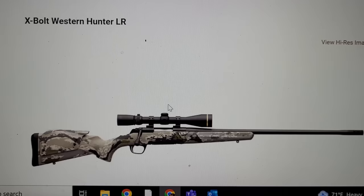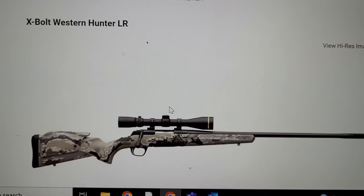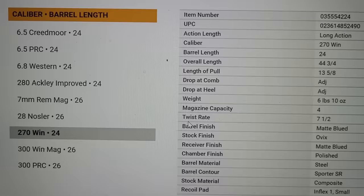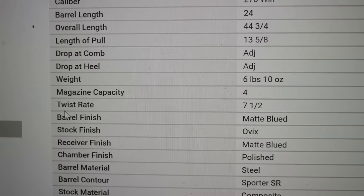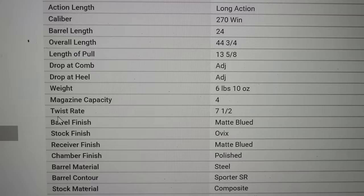Lastly, I wanted to talk about something that certainly isn't breaking news, but for those not aware — this is a Browning X-Bolt Western Hunter. When you chamber it in 270 Winchester, it comes in a 24-inch barrel, which is pretty cool. But let's look at the twist rate: 7.5. Watch out. I think we're going to see a resurgence of the .277 caliber, and I think we're going to get a lot more bullet options that are heavy and high BC.